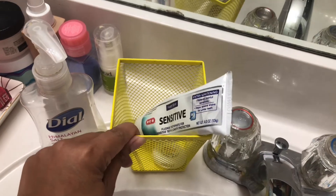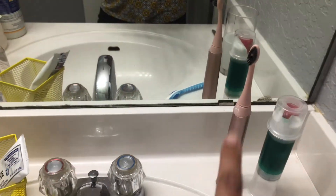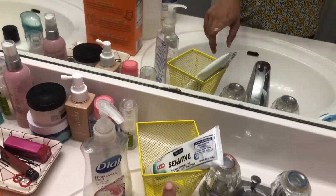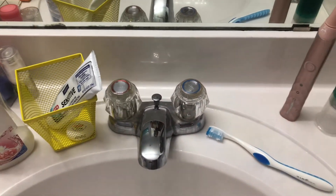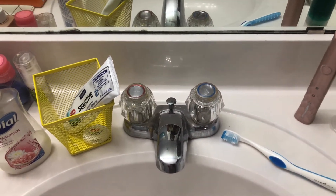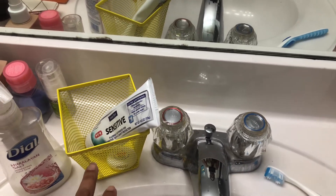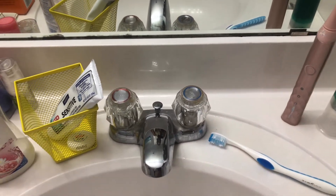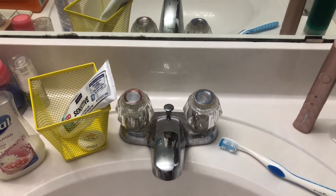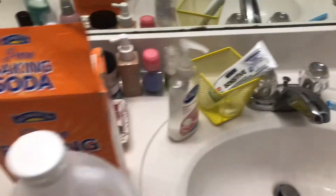The third tip: if you have a toothbrush holder or basket and you're storing your toothbrush, your spouse's toothbrush, and your kids' toothbrushes all side by side, don't do it. They end up touching each other and spreading germs. Everyone should have their own independent container or cup so toothbrushes don't get cross-contaminated.